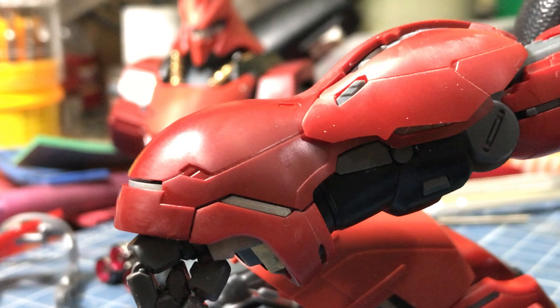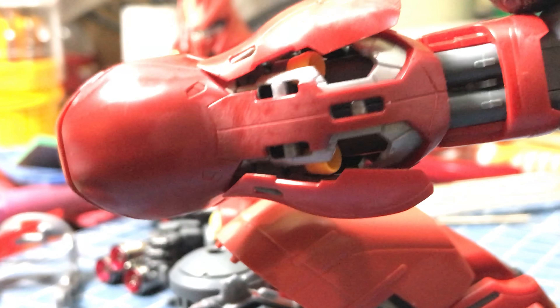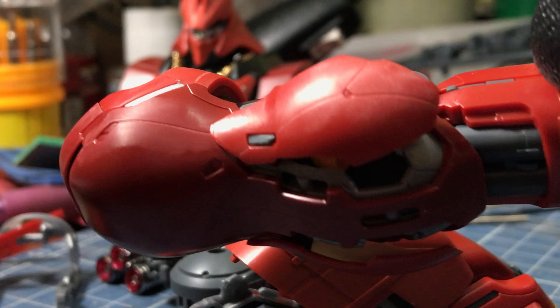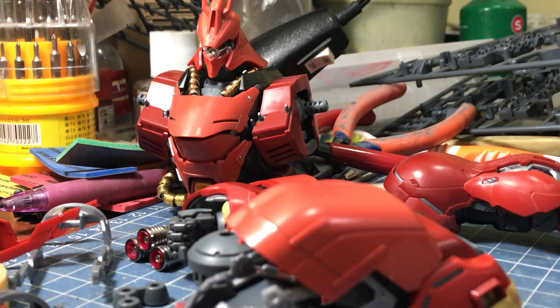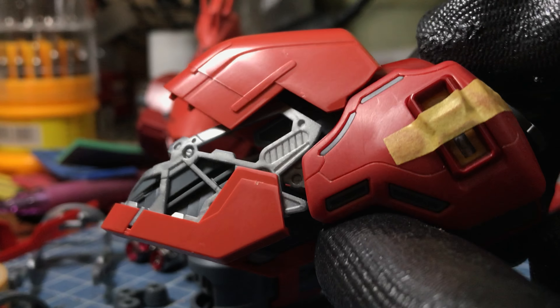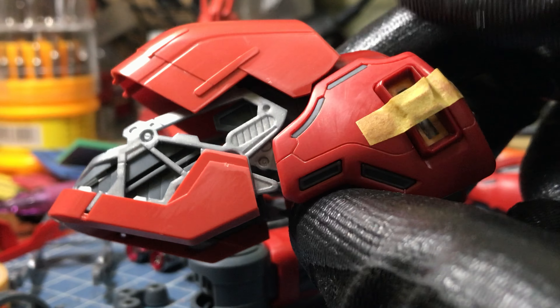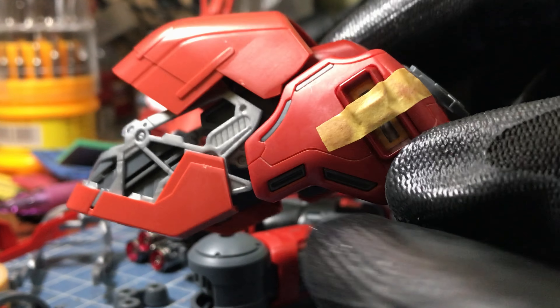I did some rescribing with panel lines to make it sharper and more detailed. And here we have the shoulder unit, which I also did the rescribing on panel lines, as you can see there.